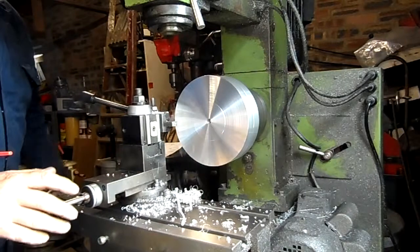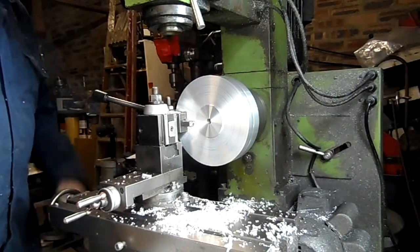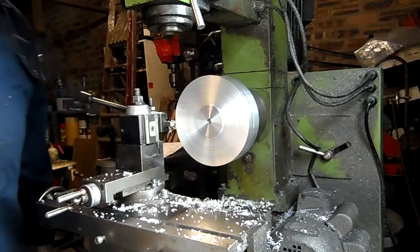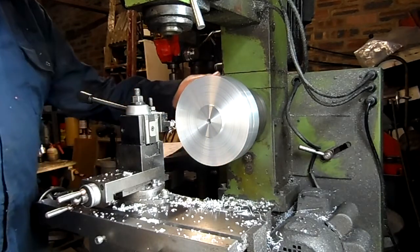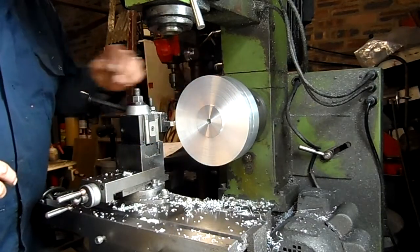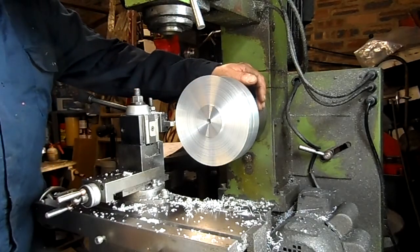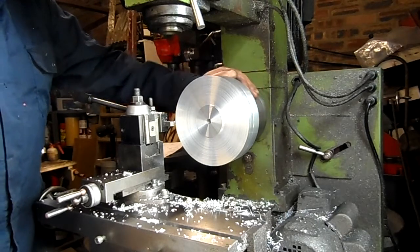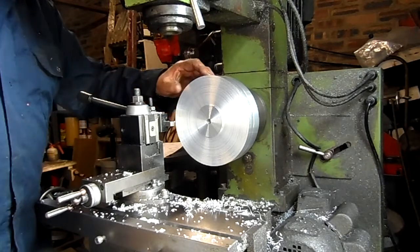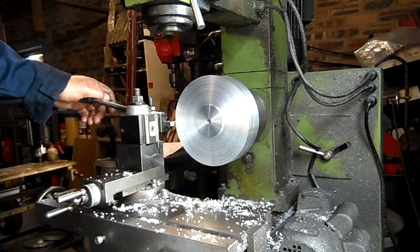I'm only taking off about just over half a millimetre with every cut. The motors aren't very powerful in this lathe and they're belt driven — you get a lot of belt slip if you really load it up. You can stall the belts basically, but it will get there.